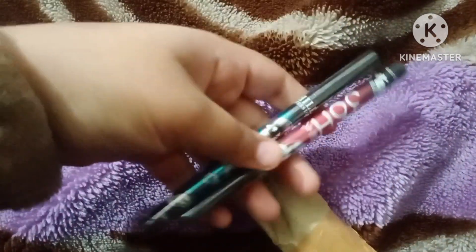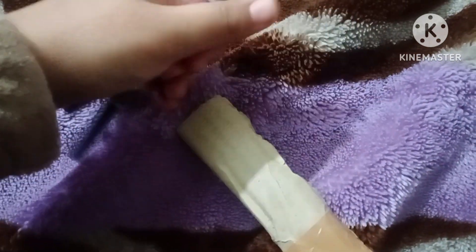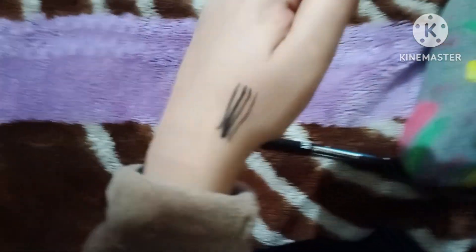First, let's open it. There are two eyeliners. I will open it. So, this is a black eyeliner. This is how it works. It looks light.